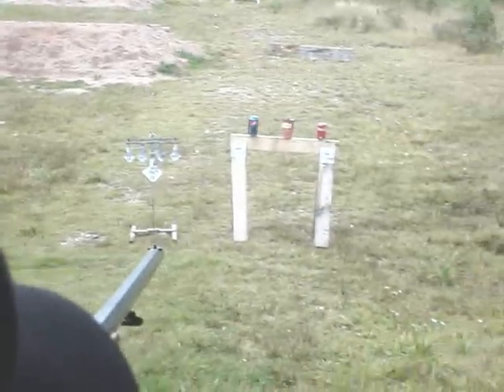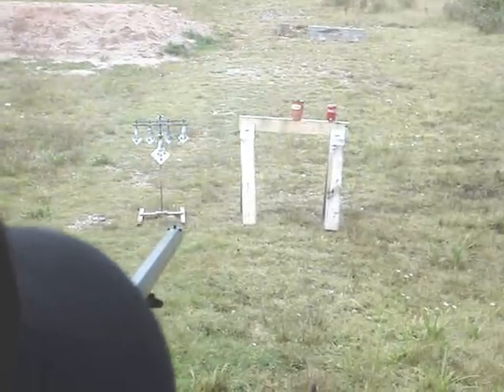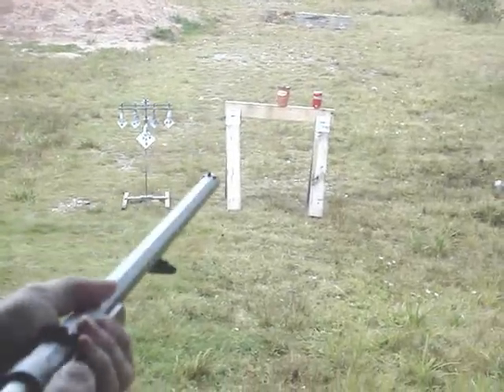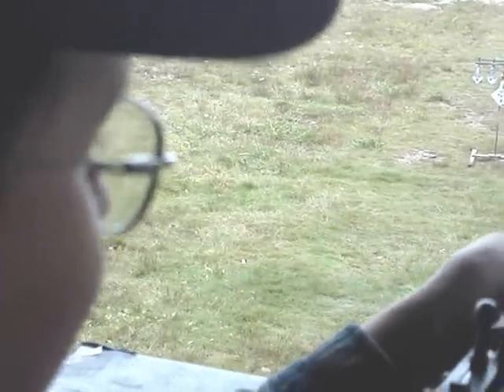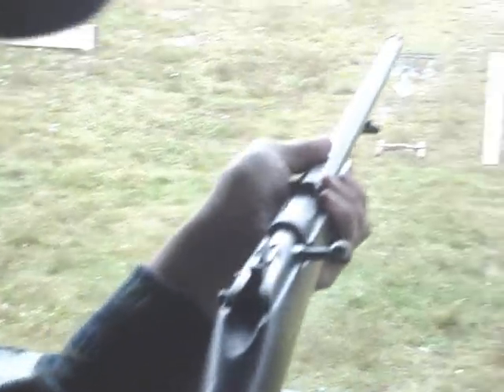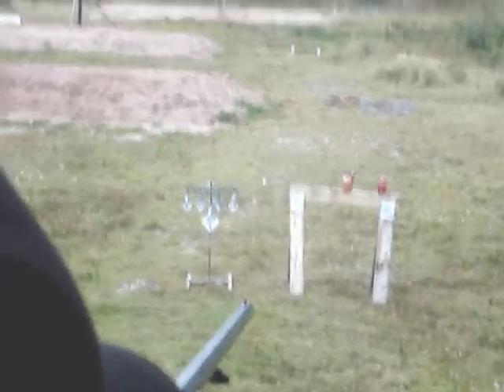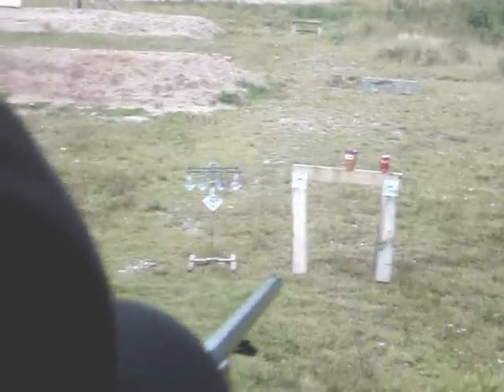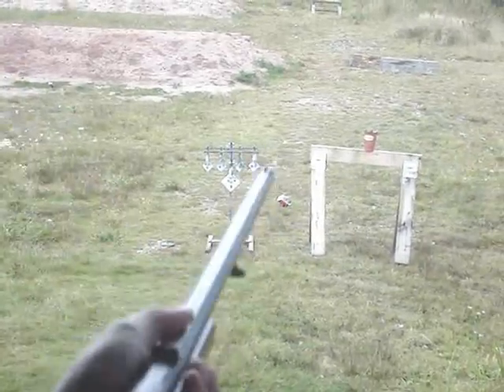Alright, I'll try the little can here. It just blows the hell right out of them. I found with this gun, I tried Winchester ammo and it didn't extract well because they got crappy rims on them. But the CCI — no problem. I'll try the small Coke can there. It opens them right up.